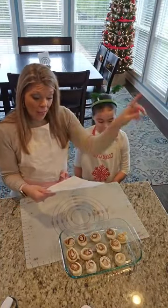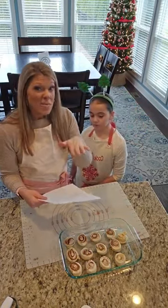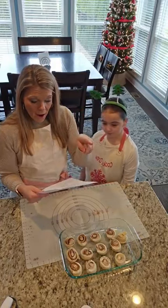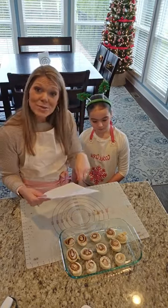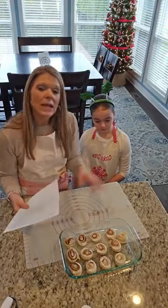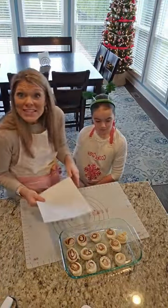We're going to let these rise, and then I will bake them at 350 for 15 to 20 minutes. Make sure they don't get super dark, but I do want them done in the middle. Once they've cooled, I'm going to mix a cup of powdered sugar, a tablespoon of milk, a teaspoon of vanilla, and just make a nice glaze. While they're just slightly warm, I'll dump it over top and my crew will be ready to eat them.